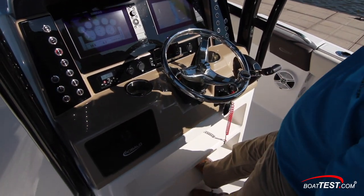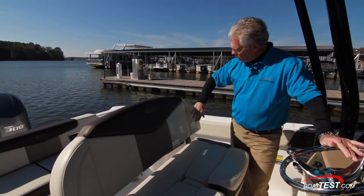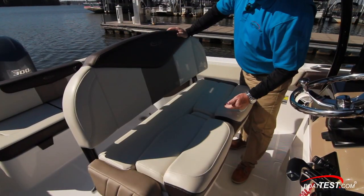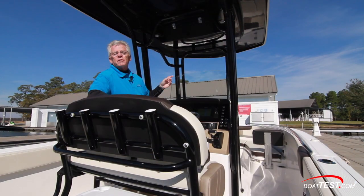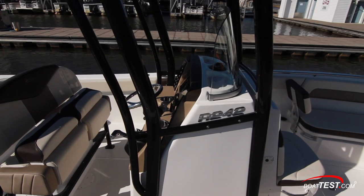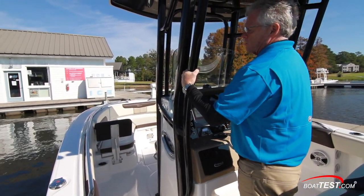Below that there are two levels of footrest so we can use them while standing or sitting. The helm seat is double-wide, wrapped around on the sides, with multiple tones of upholstery, custom embroidery, and the individual seats both have their own flip-up bolsters. All of this is under the protection of the hardtop, which includes an electronics box, two color courtesy lights, and supports that are elongated and integrated into the console so they're not taking up side deck space. Just on the backside are integrated handholds.